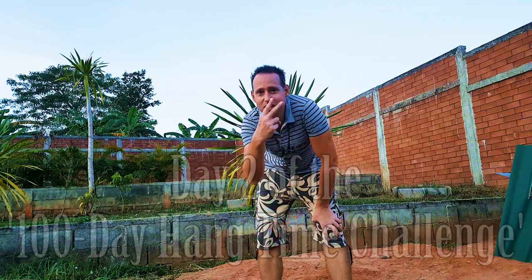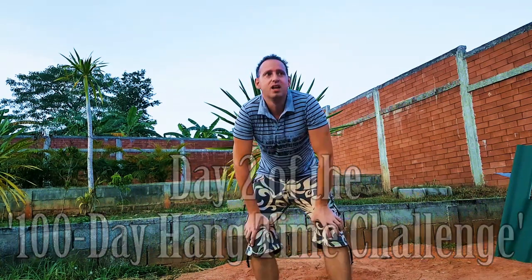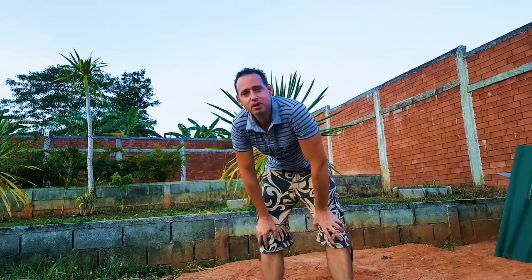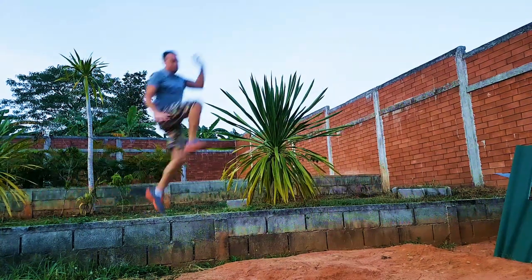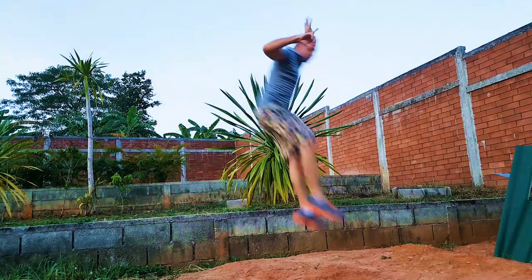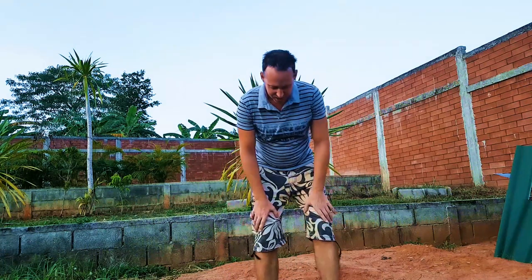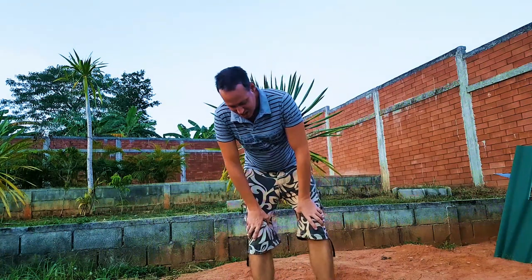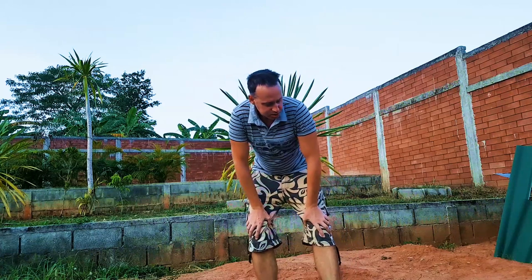Hey guys, so this is day two of the 100 day hangtime challenge. This time I did warm up a little bit. This is hard on the feet — it hurts the feet a little bit, and landing because it's so hard.